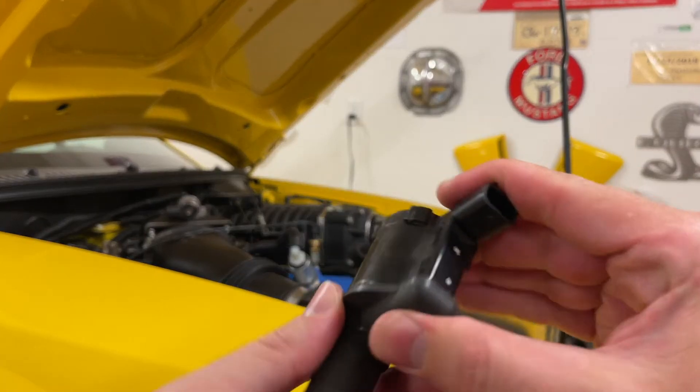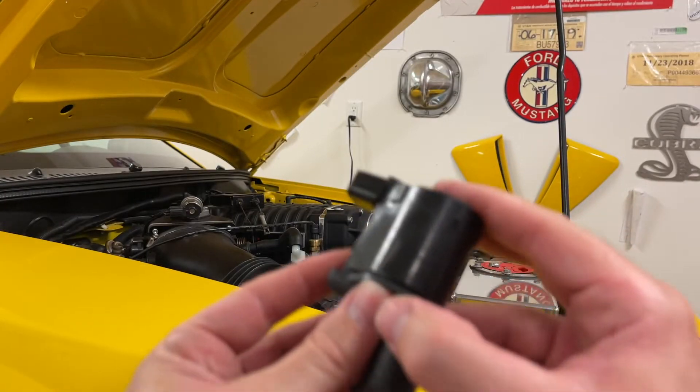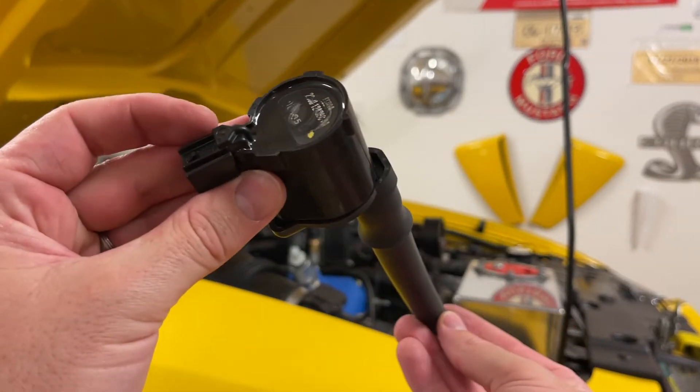This just pops back on very simply. About 50 to 60,000 miles is about normal for these coil packs.